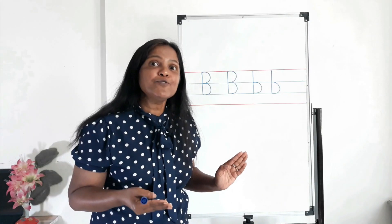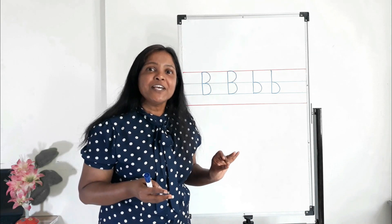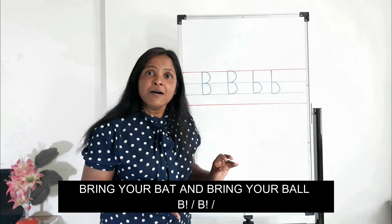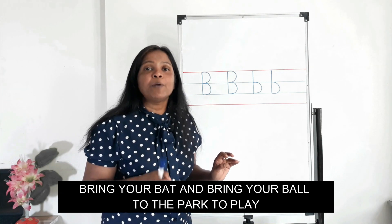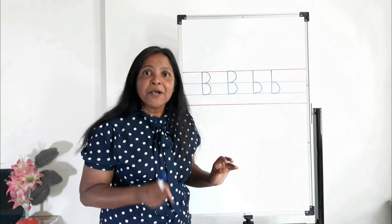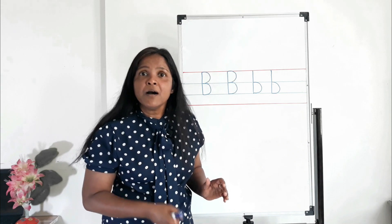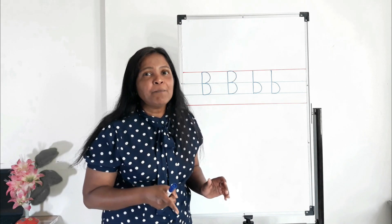Now it's time to sing a song. Are you ready? One, two, three, start! Bring your bat and bring your ball to the park to play. One more time: bring your bat and bring your ball, bring your bat and bring your ball — B, B — bring your bat and bring your ball to the park to play.